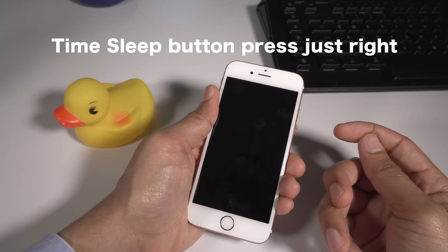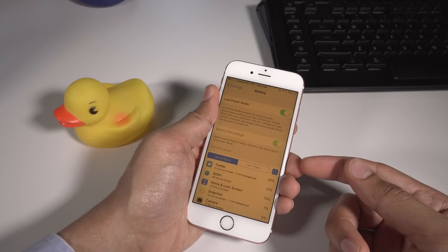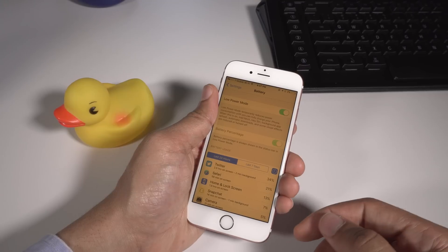Then press the sleep button at just the right time, and you'll see both modes enabled at the same time. You can see there, low power mode is still on, and now night shift — it's obvious — the screen has that change in color temperature.